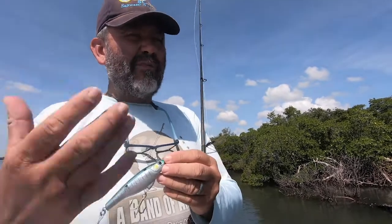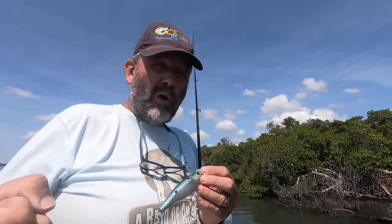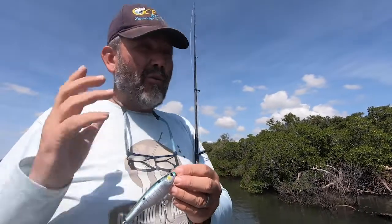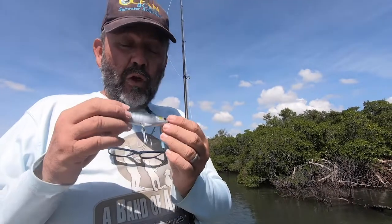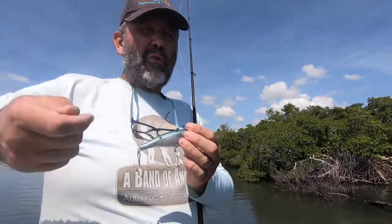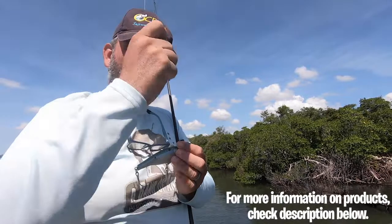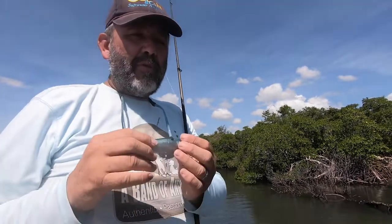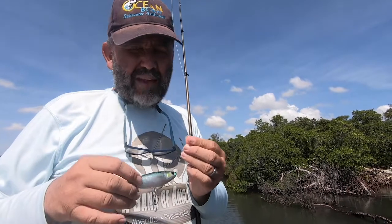This bait is great because it casts very well and it's very strong. If you need to use a strong rod and strong line to horse fish underneath docks or along rocks, it's made for that. On the drop, it's a sinking bait — it doesn't sink very fast, but it rolls. If you have the line too stiff, you will slow the dive and it will not fall very well.